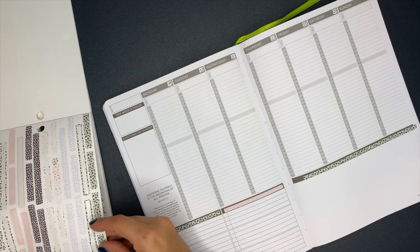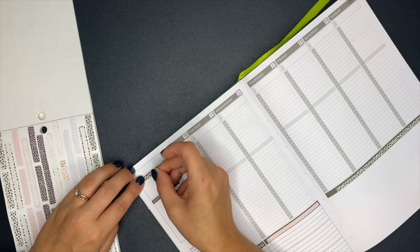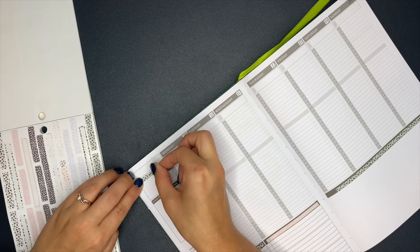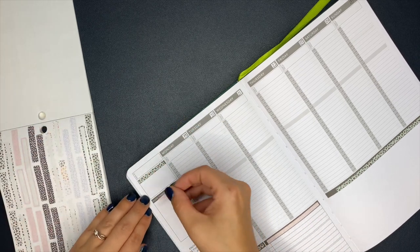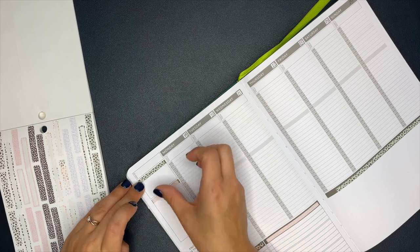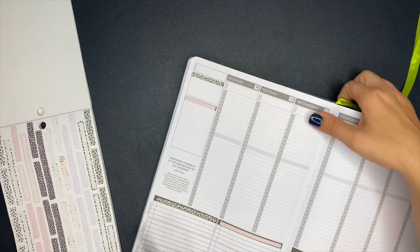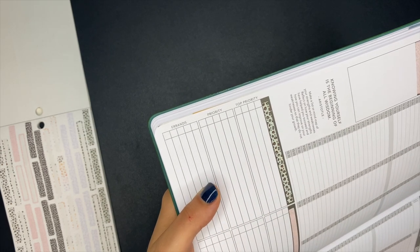I'm going to take one of the green washi strips and put it up here first over 'this week's focus.' It's going to be about the same size — close enough, that'll cover it up. And then I'll also use a pink one so it ties some of that pink in up here. So there's that part of it. And if you guys can see here on the side, it kind of already has these little boxes categorized — it says like top priority, priority, and errands.